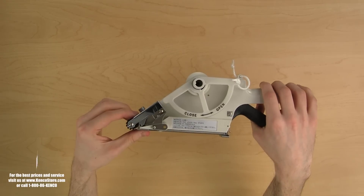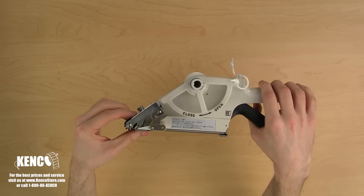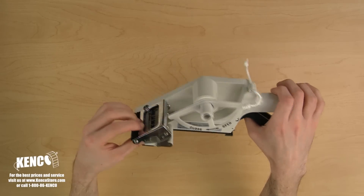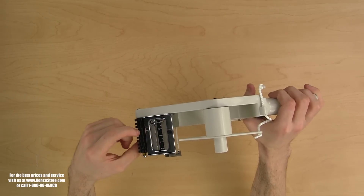Unlike the APN series, the APF series applicator features an adjustable mech sensor enabling it to apply labels of various shapes. Notice the mech sensor adjustment knob and ruler. I'll be talking more about the mech sensor later on.